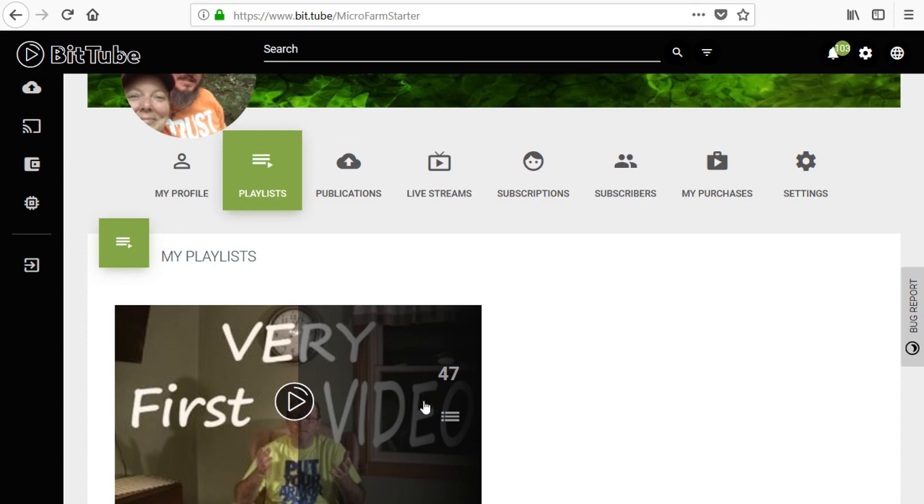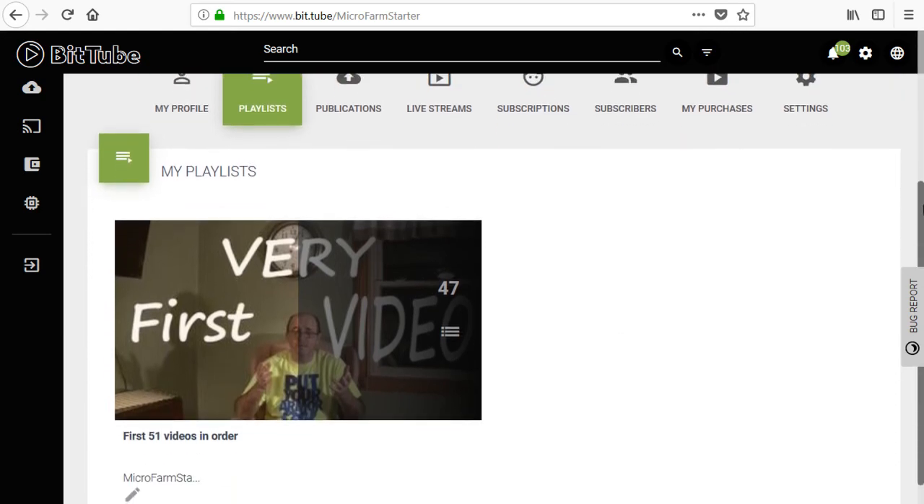I call that playlist 'the first 51 videos in order.' If you watch that, it plays every single one of the videos in order. And if you've got time to sit and watch the videos and want to learn our story as it unfolds, you can do that — though it might take several hours.